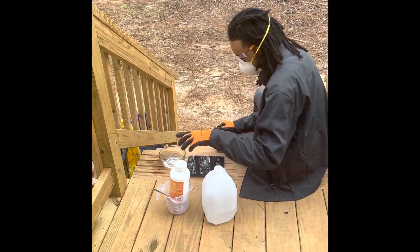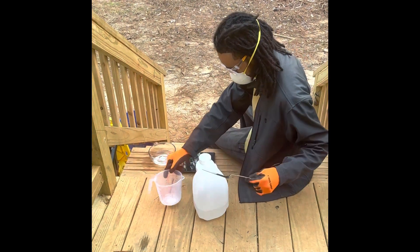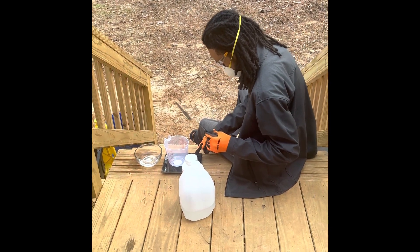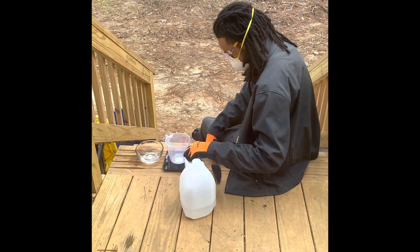This is our soap making process. Right now he's weighing out the water and potassium hydroxide mix, and you do this outside with glasses, gloves, and eyewear on to measure it out.